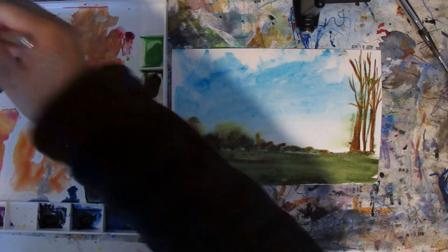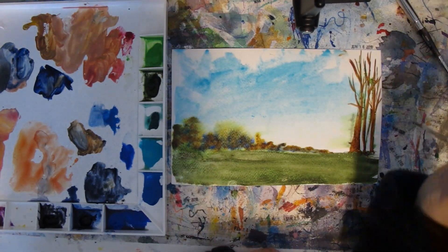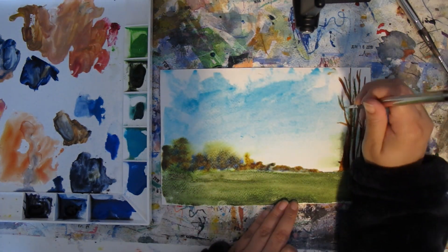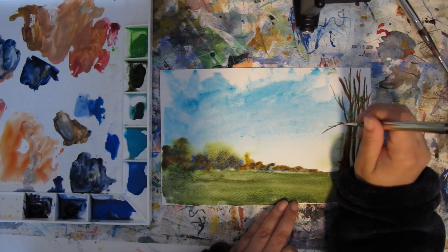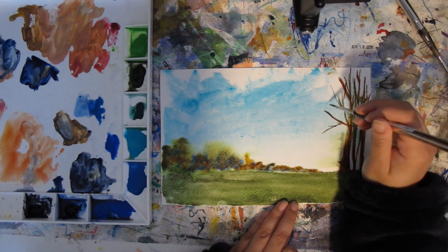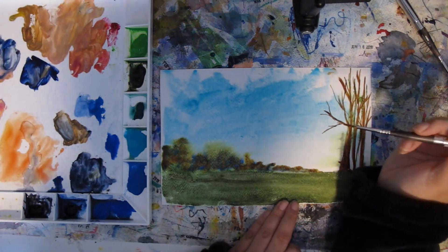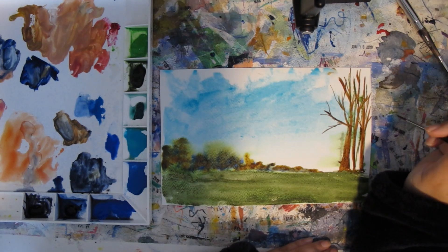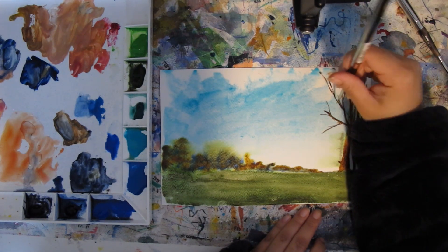I'm going to try some thin lines with this number 2. These smaller sizes aren't made for large washes, and I don't really have much large wash area left anyway. I'm not sure what I'll make my main brush for plein air — it's either going to be the 10 or the 8. I'm working mostly on 7 by 10 inch paper, so I think I might go with the 10, and I'll definitely take the number 2 along for the finer details.